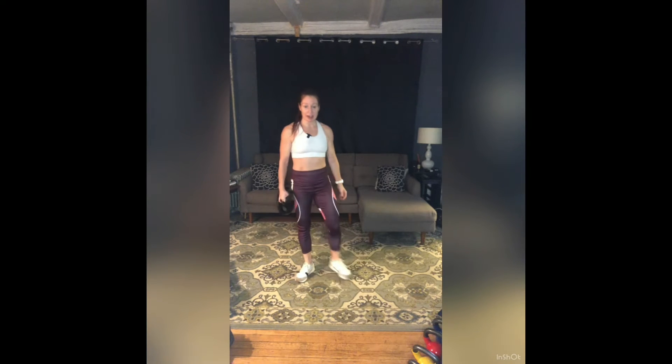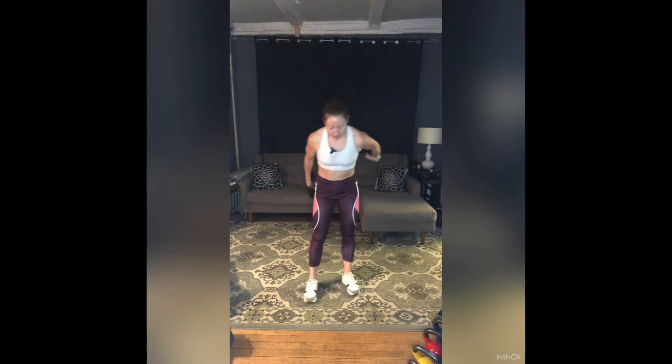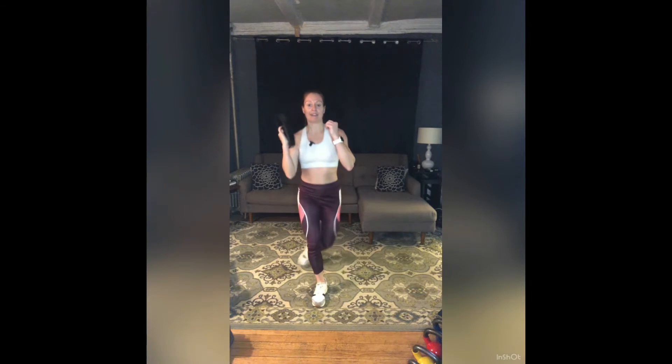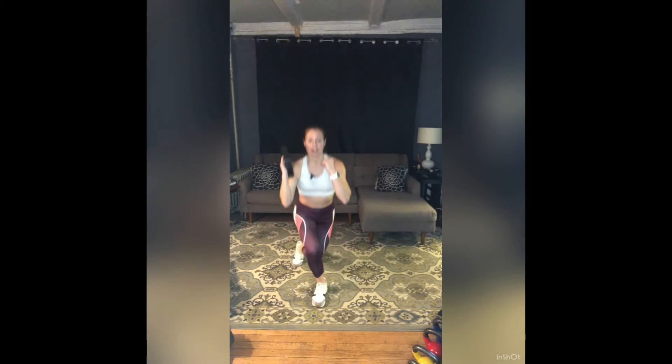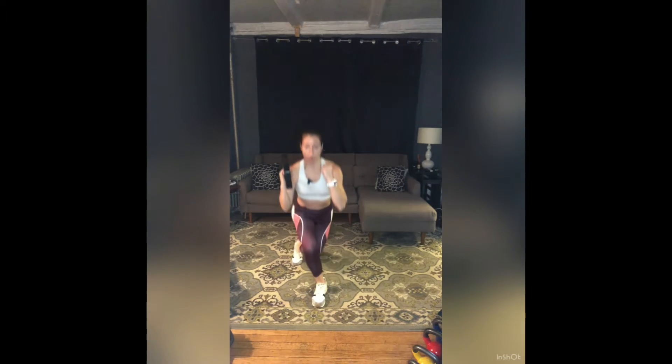Switch — left hand holds that weight. Breathe. Right leg tucks, both arms up. Here we go — right leg tucks, left arm punches. Find your balance, then go right back down. And up — ten more. Ten, nine, eight, seven, six, five, four, three — one more. Rest. Awesome — set those weights down, breathe, grab water.